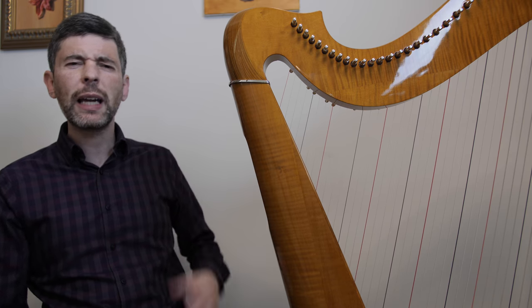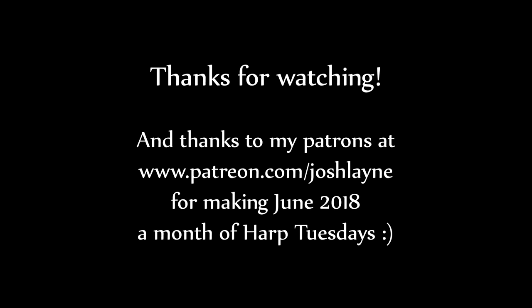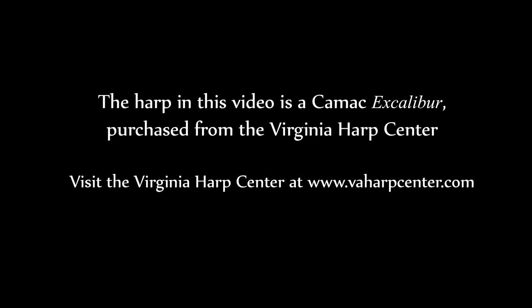Hope that was useful. Again, you can check out my more in-depth look at open octaves and muffling — it was a Harp Tuesday episode from quite a while ago. I'll be back again, not next week, but in two weeks' time. Hope to see you then. Cheers!